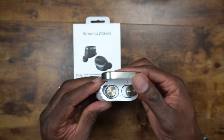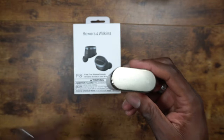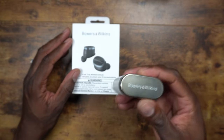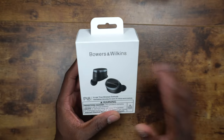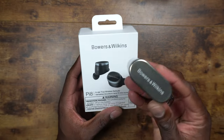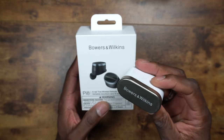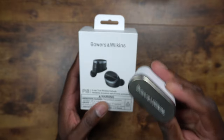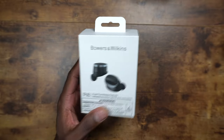These Pi7s cost me $400 when I got them almost four years ago — about three and a half years. Every now and then I pull them out. A lot of people got them for $250–$300 or less, but I take care of these. They're the most expensive earbuds I've ever owned.